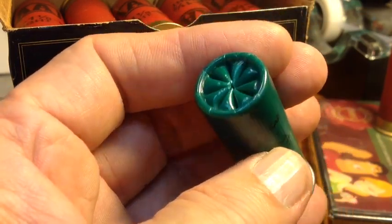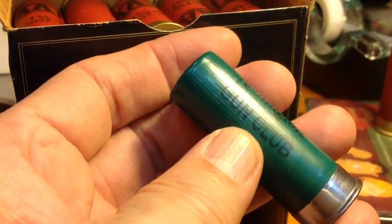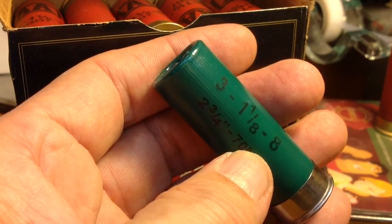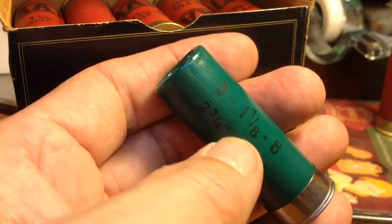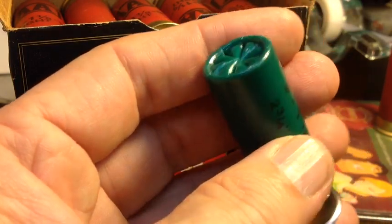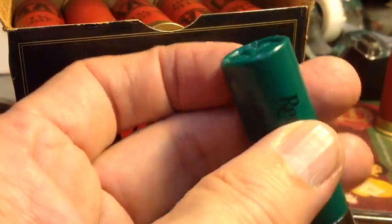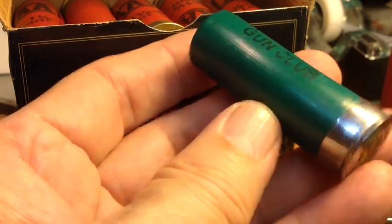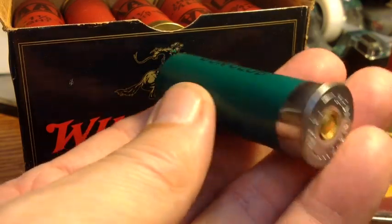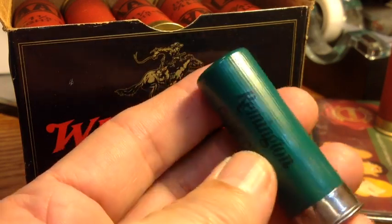Now, some of you commenters have been asking me about the Remington Gun Club loads, and that's what this is here — the Remington Gun Club. It happens to have a one-and-one-eighth-ounce load, a full three-dram equivalent, number eight shot. This is a classic target load with a very nicely closed crimp, also radiused — a high-quality shell. It's got a green case body, same head as the game loads.